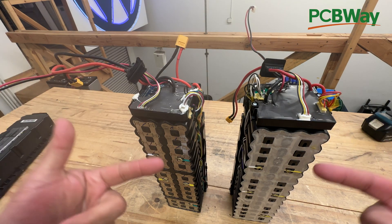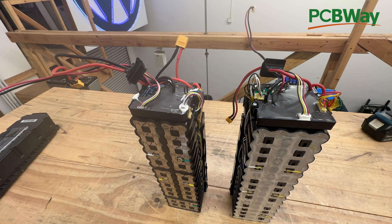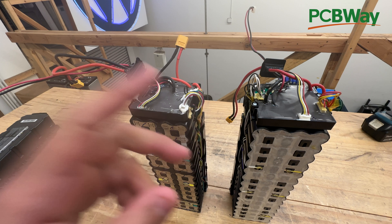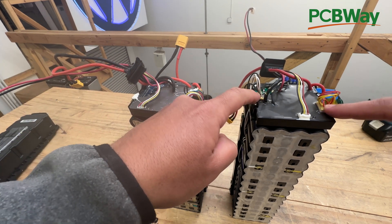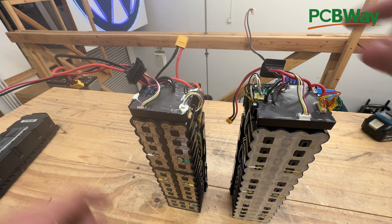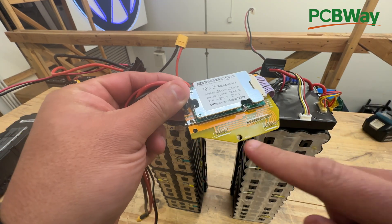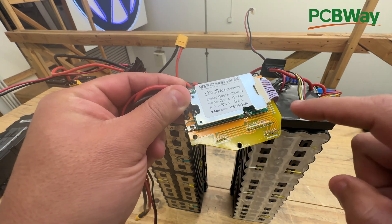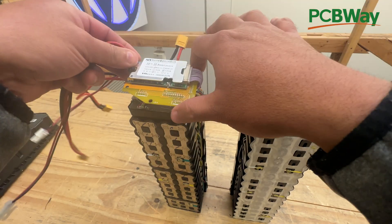First, you have to take the battery apart until you get it down like this — just take all the screws off and the covers. Second, there are two different models of these batteries: one with two connectors, one on each side, and one with a single connector. This replacement works with both. There are double connectors here, and then there is the single, and with the same board you should be able to fit either.